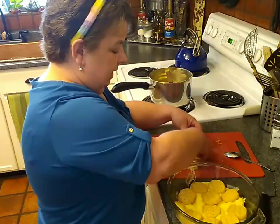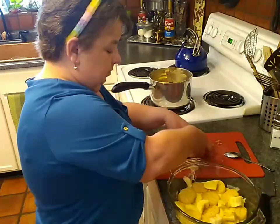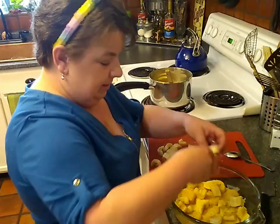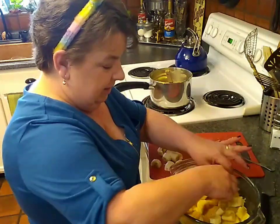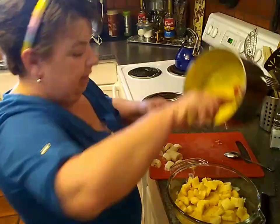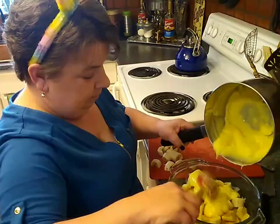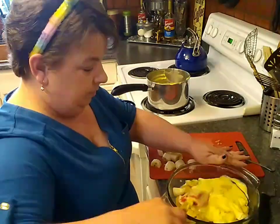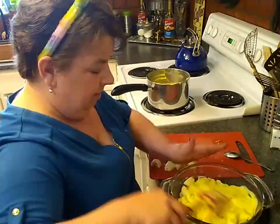Let's do another layer of banana. I might do a little extra banana on this layer — I just want every bite to have a little bit of everything in it. Then I'm going to go ahead and put on some more vanilla pudding.